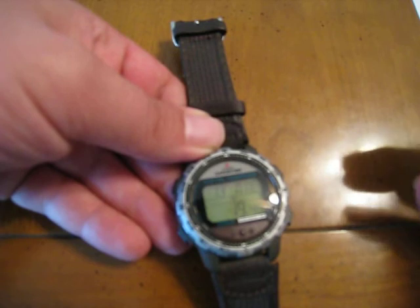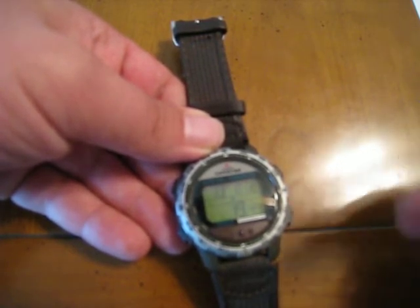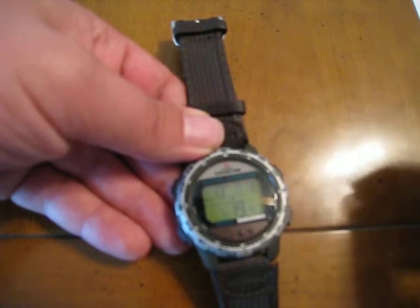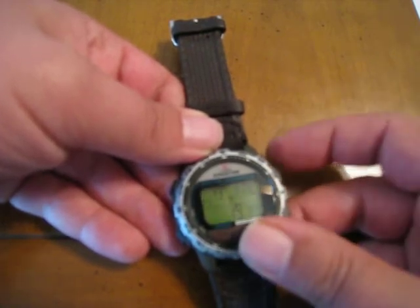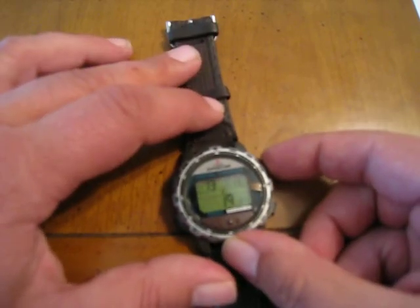The compass heading is accurate within about 10 degrees, which is pretty good for a compass that's built into a watch. It's definitely better than a button compass, though not nearly as good as a traditional military lens-atic compass.